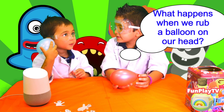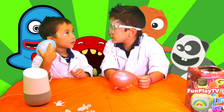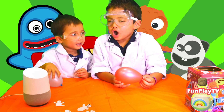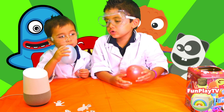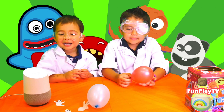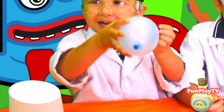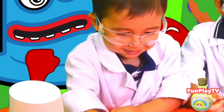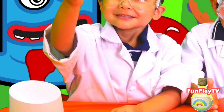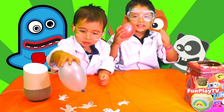I wonder what happens if I rub a balloon on our head. Should I ask Google? Yes. What happens if I rub a balloon on my head? When one object is rubbed against another, static electricity can be created. This is because the rubbing creates a negative charge that is carried by electrons. Similarly, when you rub a balloon on your head, it causes opposite static charges to build up both on your hair and the balloon. Let's try.